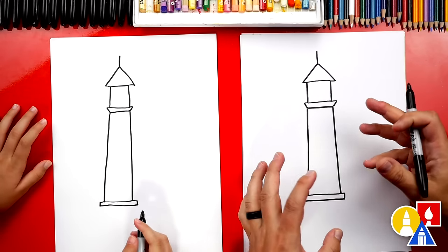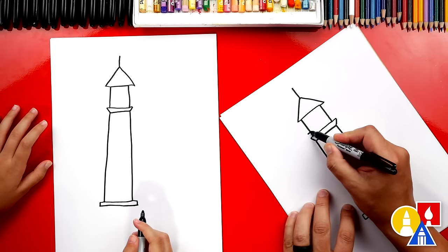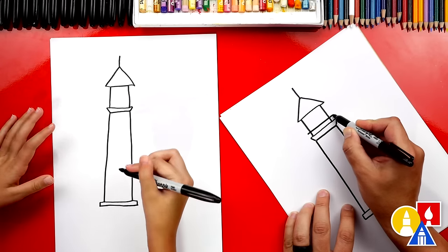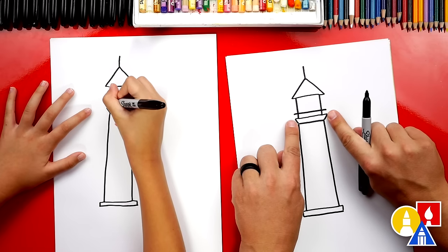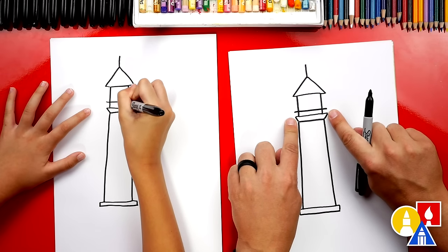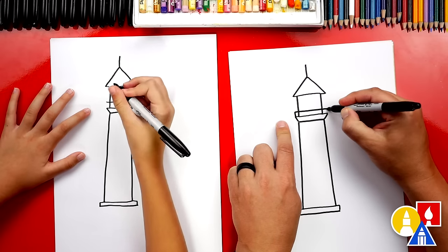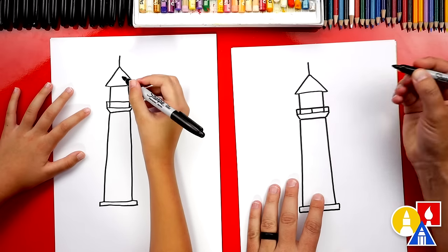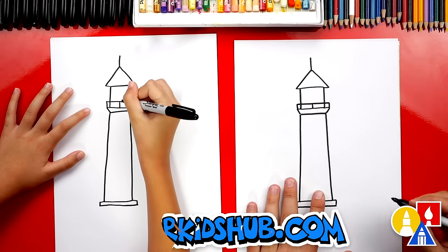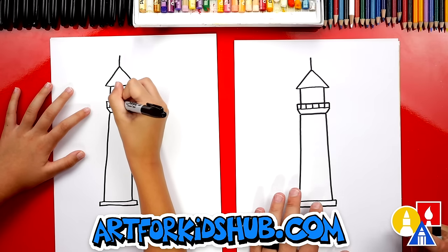At the top of a lot of lighthouses, you can walk around, so let's put a railing up here. We're going to draw another line that goes across the top, the same length as the bottom part of our lighthouse. Then we can connect on the left and also on the right. Let's also add a line right down the middle. This is for the railing, and we can also split each of the smaller rectangles on each side.